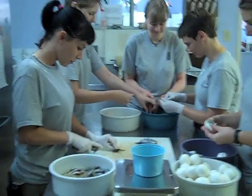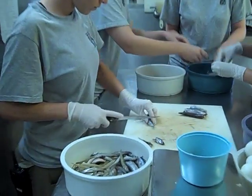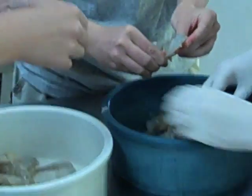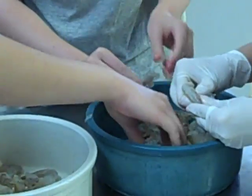Right now, as you can see, our entire bird department is gathered together to work on this diet. The fish have to be de-headed and de-finned. Next we have the shrimp, which have to be peeled.